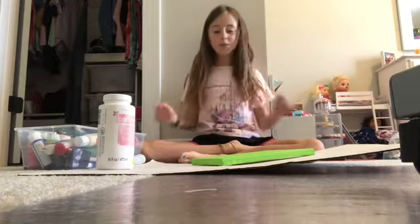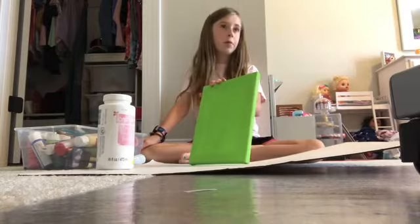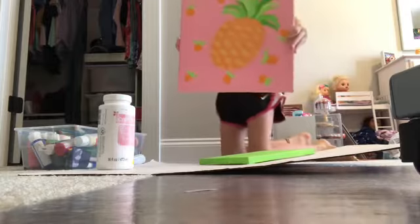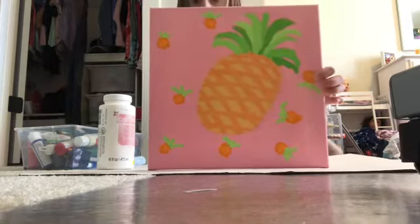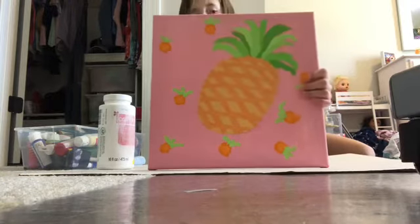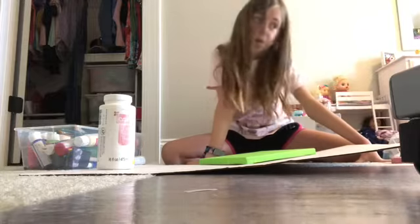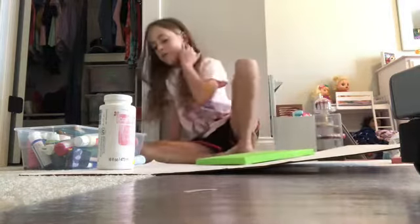Hey guys, it's Sarah and today I'm going to be teaching you how to paint a strawberry picture. This is going to be similar to this picture right here — I painted this one yesterday and we're going to be doing the same techniques except with a strawberry. This one is a pineapple. It's pretty simple to do and you can do it with a pineapple, a strawberry, a watermelon, or anything you want.